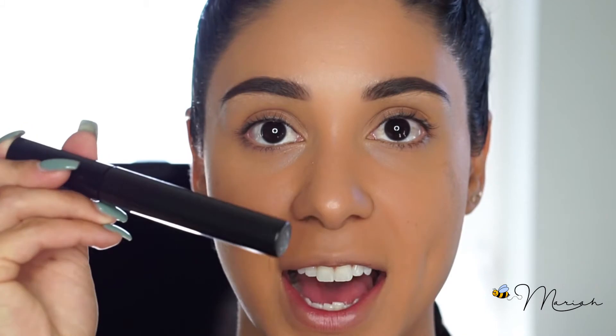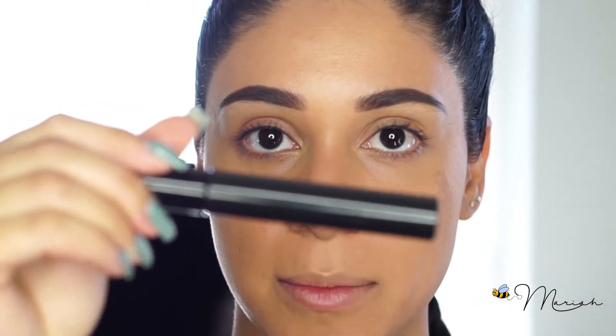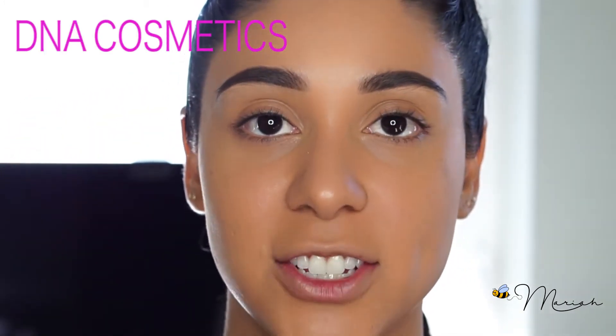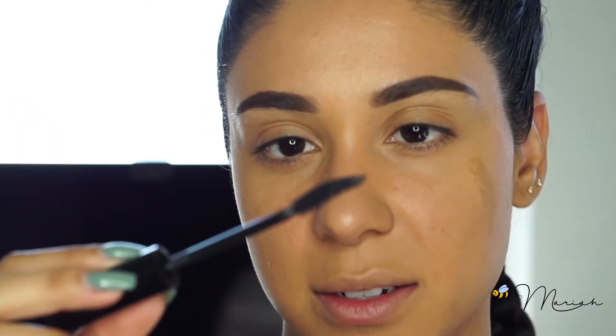A lot of people ask me what mascara I use. To be honest, the mascara I use is actually a sample — as you can see it has no name on it. This is a sample mascara that I've been debating carrying in my own line, DNA Cosmetics. If you haven't checked it out, I'll leave the link down below so you guys can check out the website.